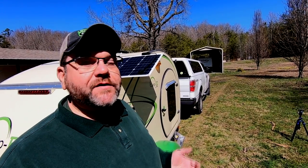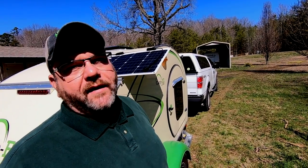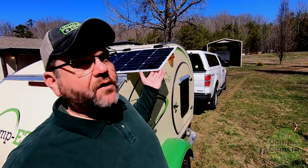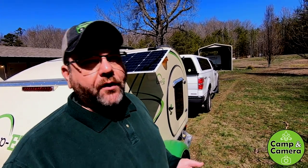Welcome back to the channel everyone. If this is your first time here, it's good to see you. And if you're a repeat watcher, welcome back. As you can see, I've got a solar panel sitting on top of this camper. That's what we're going to be doing today — we're going to be putting solar on the Camp Easy.